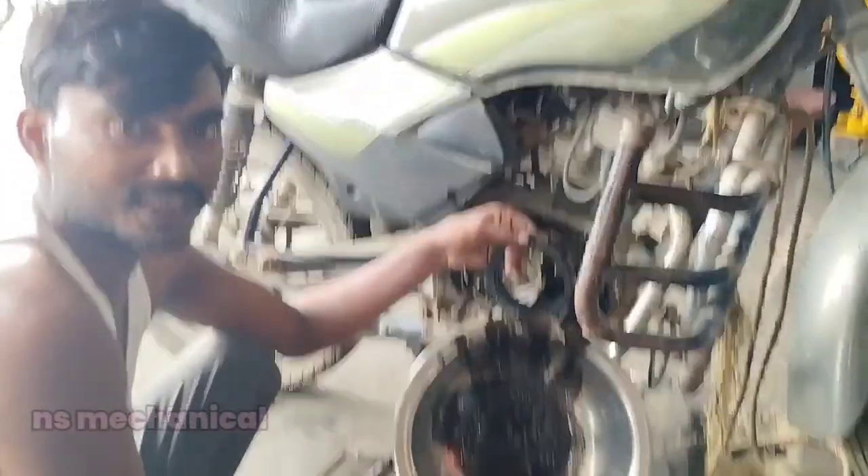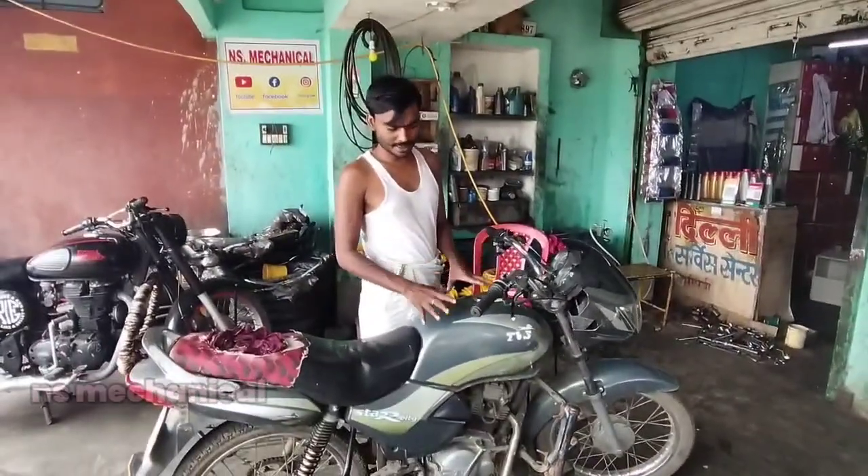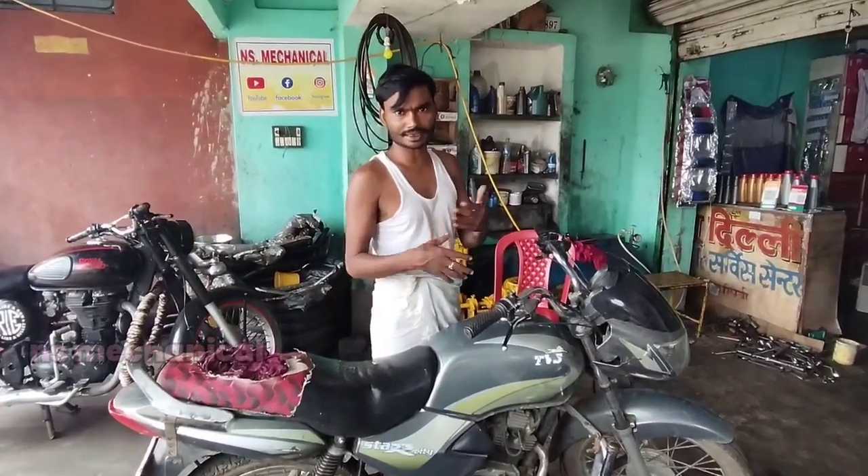I will go to the engine oil. This is a TBS bike. We will start with this bike.